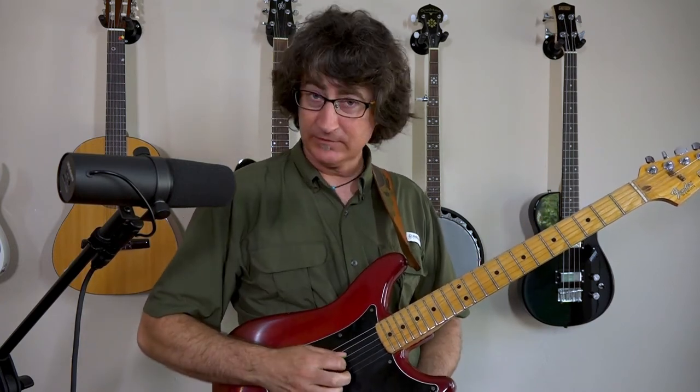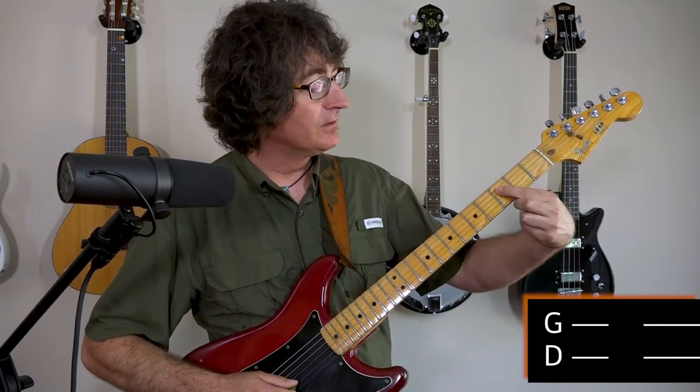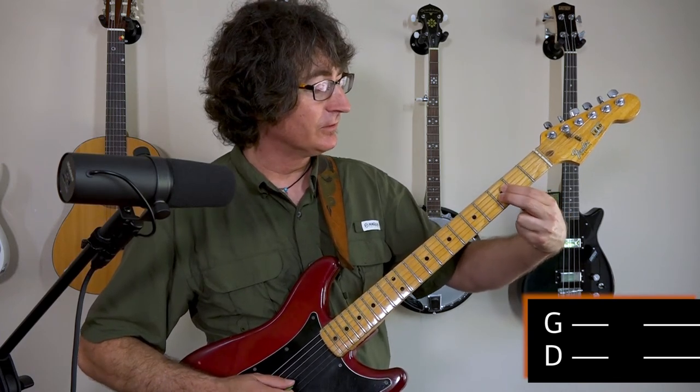You can hit both strings together — not staggered, but together, like that. And we use our 1st and 2nd fingers on the 3rd frets of each of the D and G strings — 3rd fret, 4th and 3rd strings.